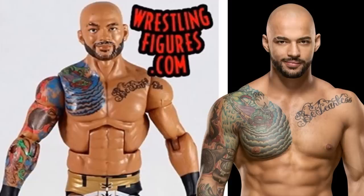Hopefully Elite Series 69 hits soon — you need to go pre-order this at Ringside Collectibles using promo code MDTOYS to save yourself some money.